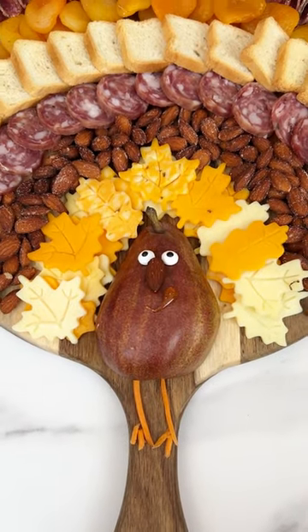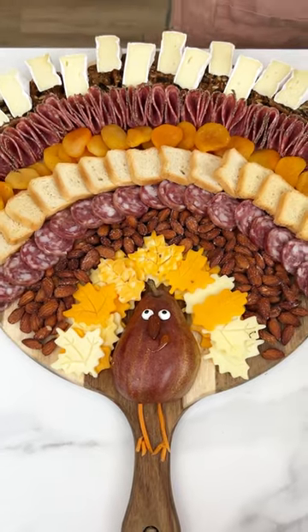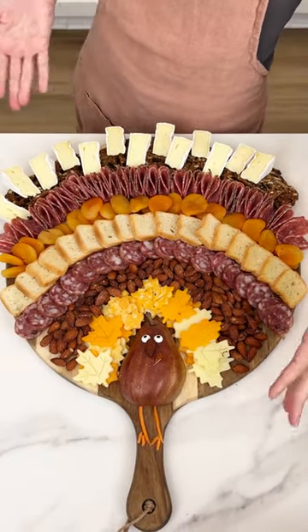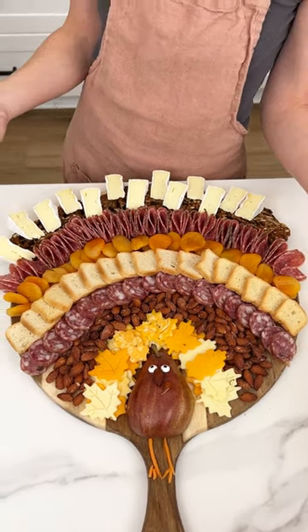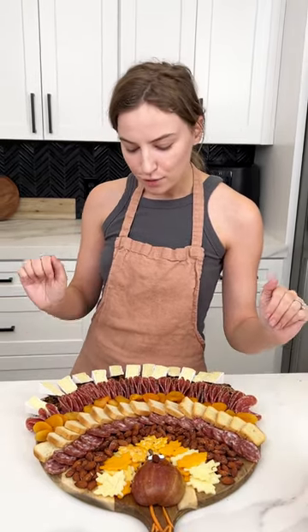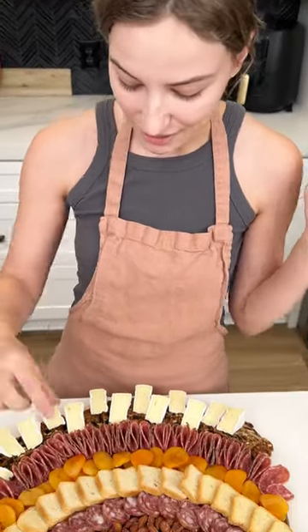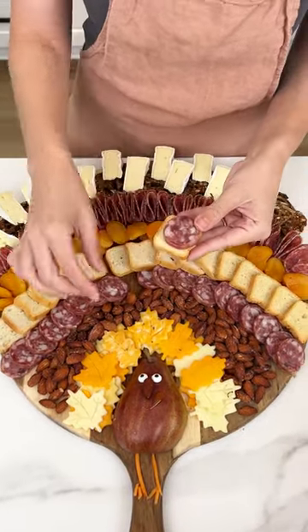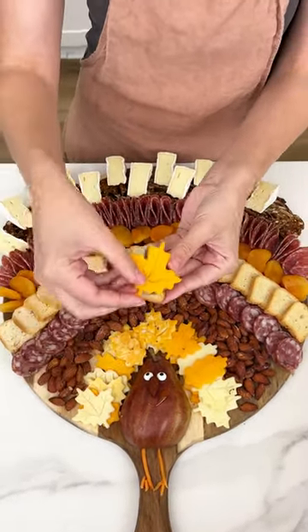And there we go — we have a little turkey charcuterie board, perfect for Thanksgiving! Now obviously if you're hosting Thanksgiving you might not have the time to create this, but if you are a guest at someone's house, throw this together and they will be so impressed and excited that you brought it. Let's go ahead and dig in — I'm going to grab a toast, a salami, and of course a beautiful leaf cheese.